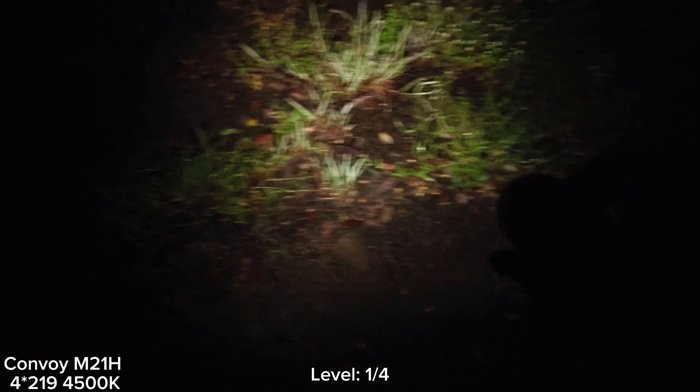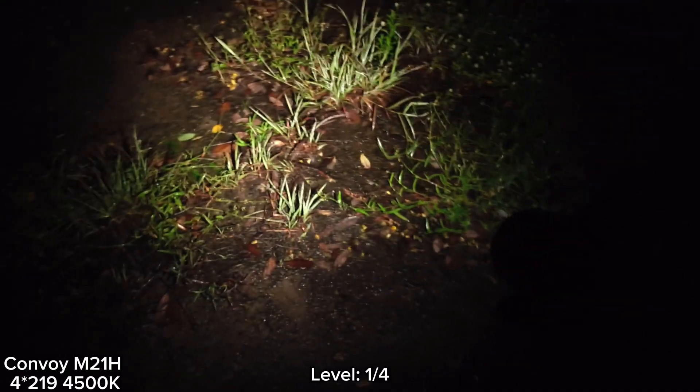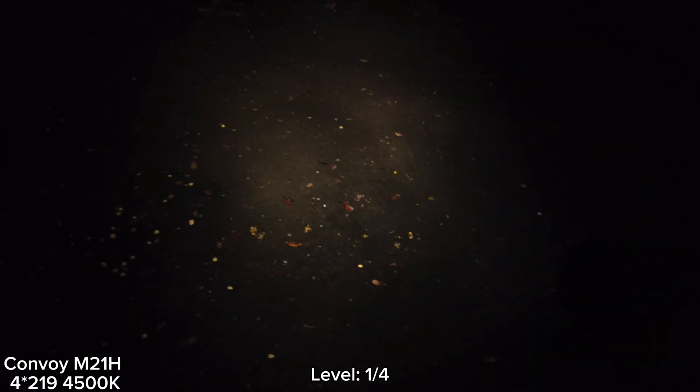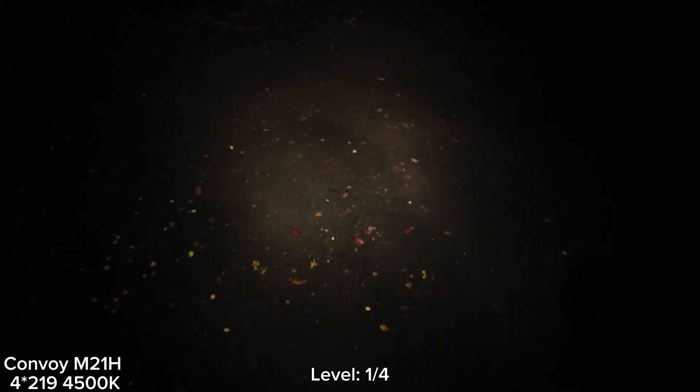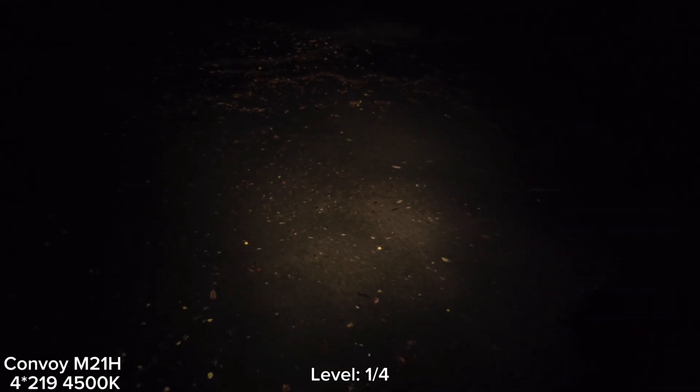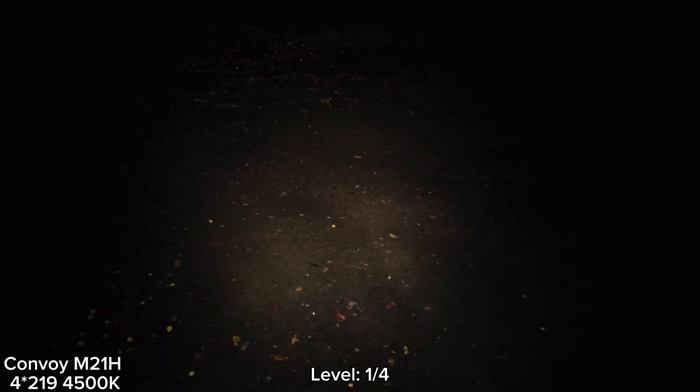Hello everyone. Now I'm with the Convoy M21H at the basketball court. This is a new version with four LEDs on one base — Nichia 219C at 4500K on one copper base with a TIR lens.